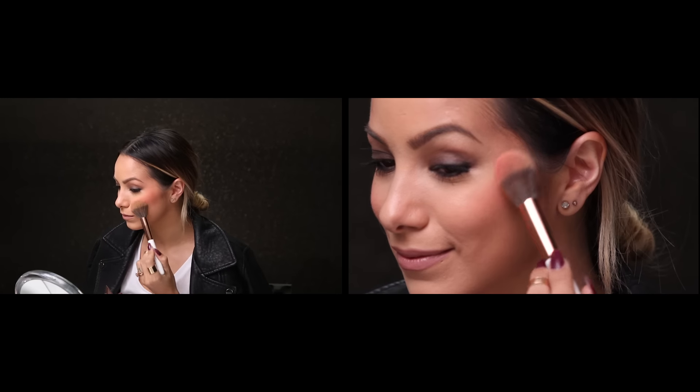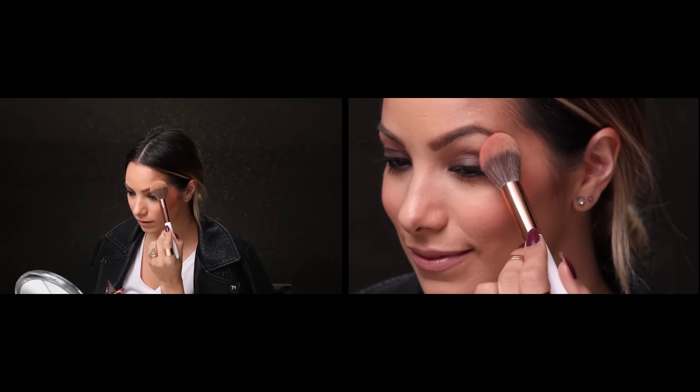Now I'm just going to match up the other side. Then when you finish up each side, you can go ahead and take a little bit of the neutral and mix in the lighter color, tap that off, and you can just do a little bit on your nose, on your chin, and a little bit on your forehead just to bring everything together.